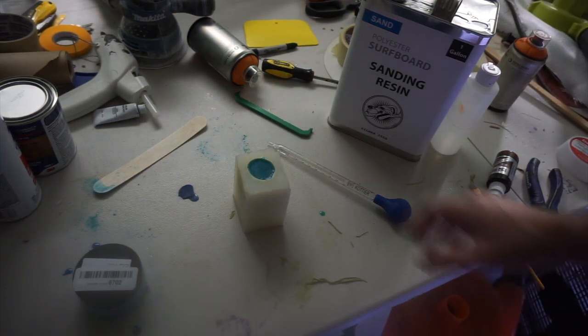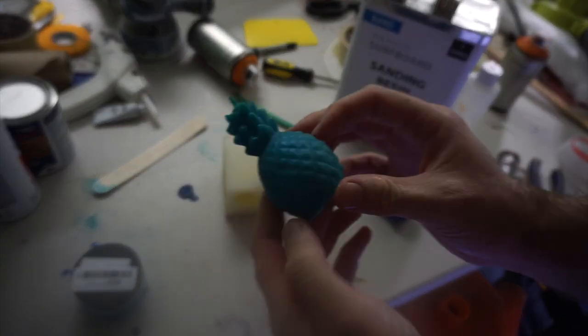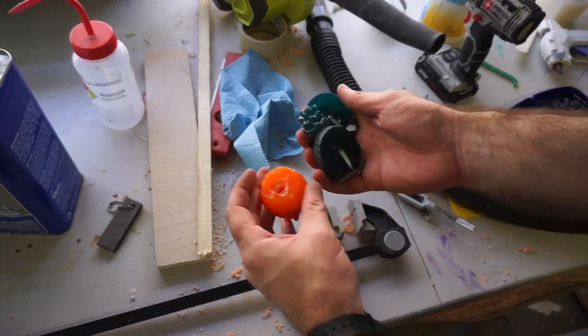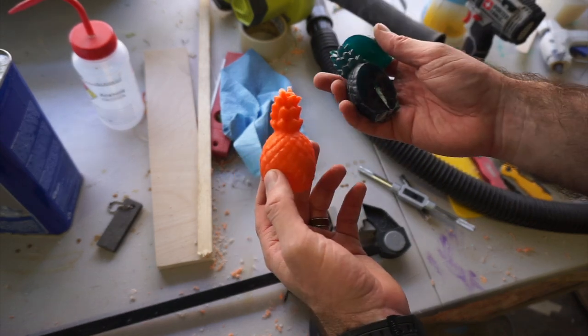Time to de-mold it. It looks fairly cured. Not bad — it's a little more powder blue than teal, but it'll do the trick for now. I did two test pieces with some limited success, so screw it, let's try it.